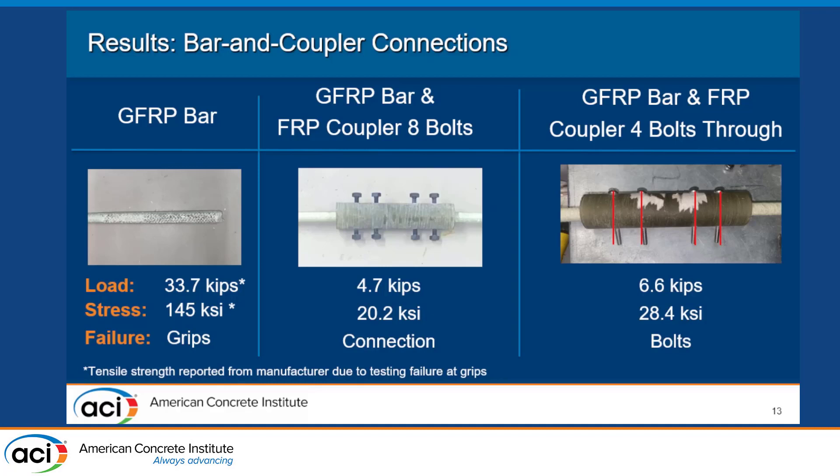The FRP coupler with bolts pressing from both sides was not sufficient in handling much load, especially considering the four kips we think it took to engage the crosshead — so that's a failure of the connection between the coupler and bar, likely just slipping slowly during the test. Our last setup had four bolts going all the way through, and as the post-testing photo shows, those bolts started to bend as the bars were pulled in tension — a failure of the bolts. We think it would be interesting to recreate this test with higher-grade bolts, since these were from a local hardware store. This failure happened at 6.6 kips, or 28.4 KSI.